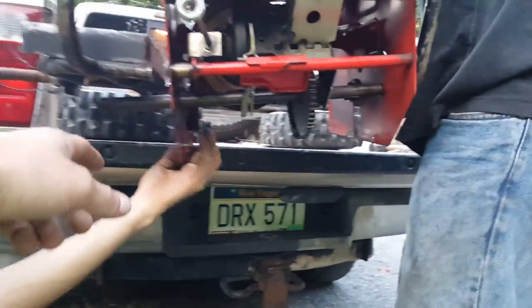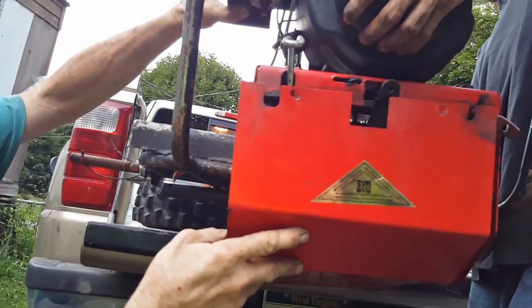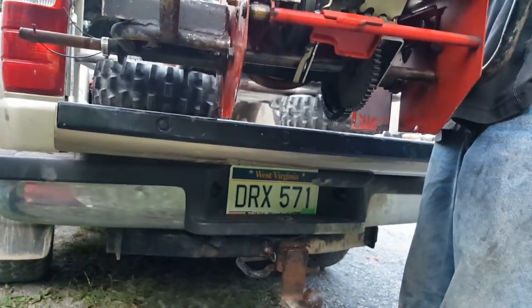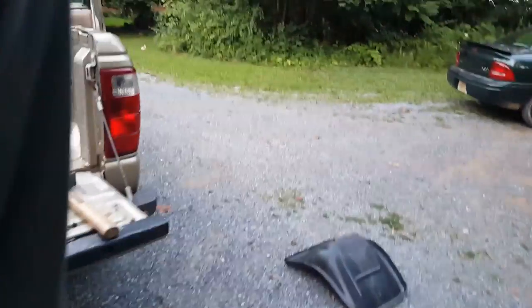I might have to cut my hair off — you'll probably have to trim that off. Relocate your spring, trim your skid tail — that's going to give us a little break. The tires are going to lift it off the ground a good three feet.